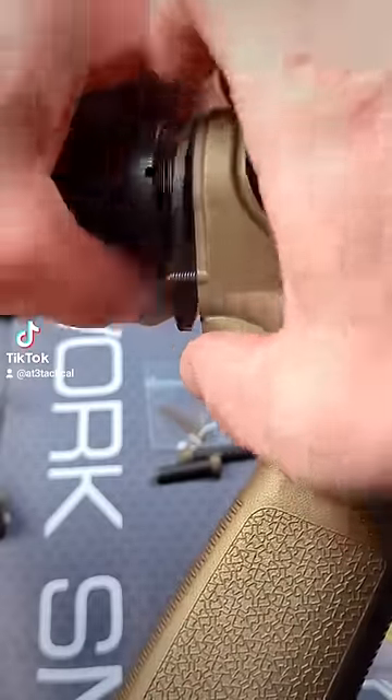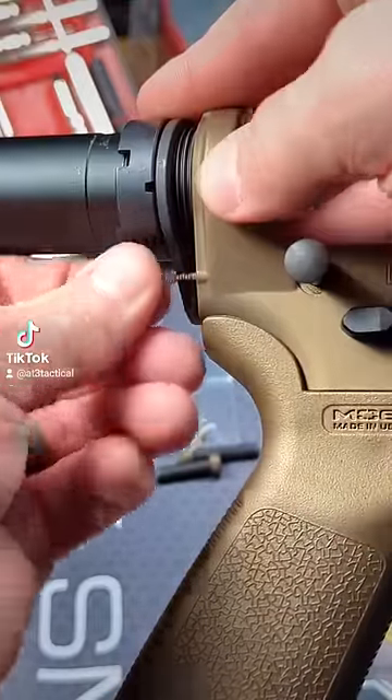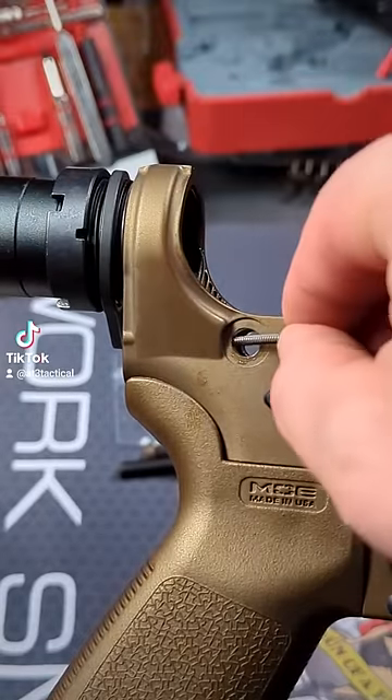Time for a safety squint. Watch that spring. The coolest trick you'll see today.